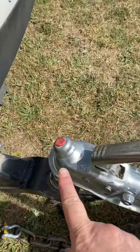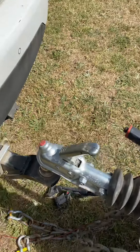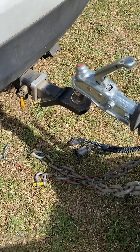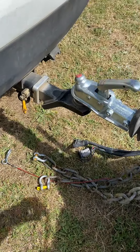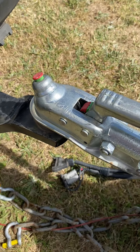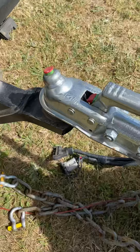Now the red button is pressed all the way in — that means you are not hooked up. I'll show you what it looks like. I'm just winding the jockey wheel down. See how the green button popped up? That is perfect — this is now secure. The green button tells you so.